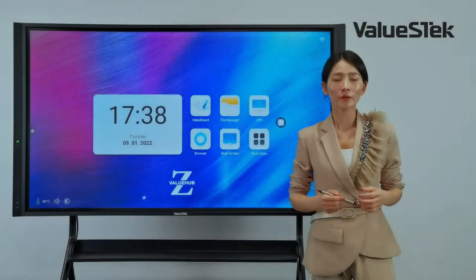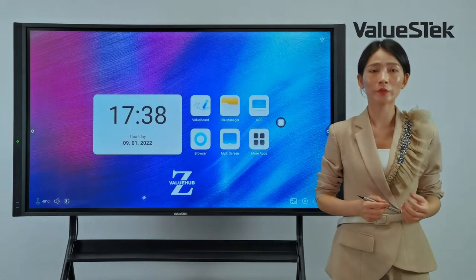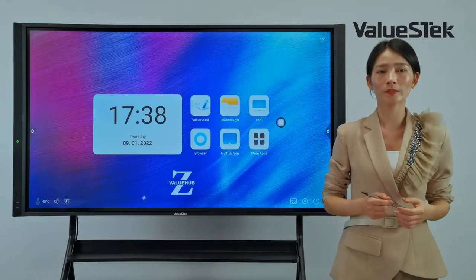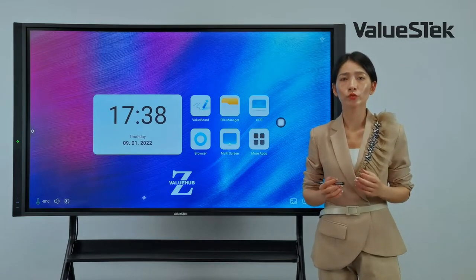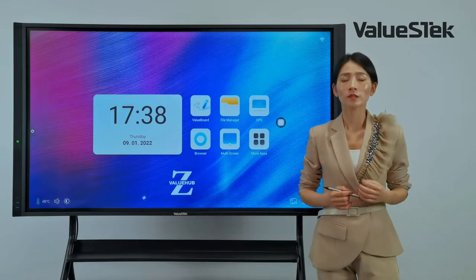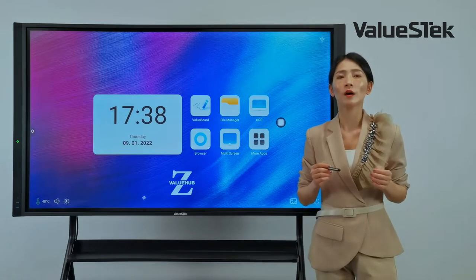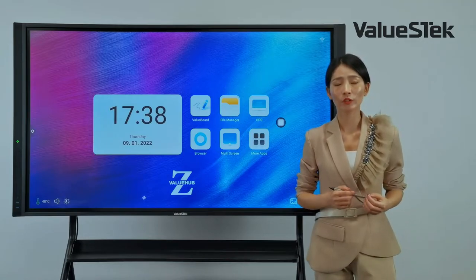The Veloos Hub Pro supports dual operation systems, including the built-in Android OS and a Windows OS provided by the smart PC module. Switching between these two systems smoothly and quickly is very important, and we provide multiple ways to do so.